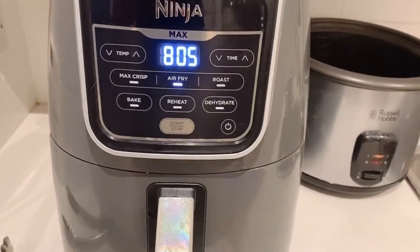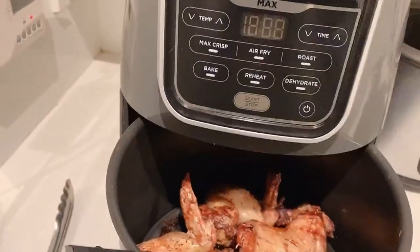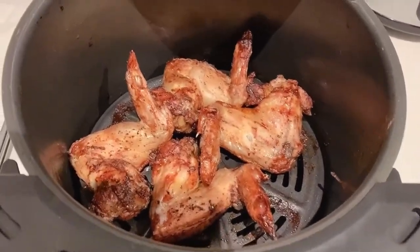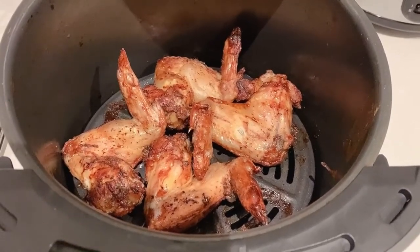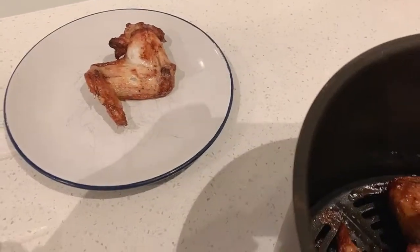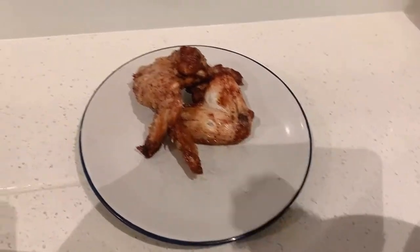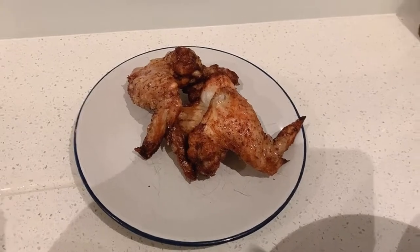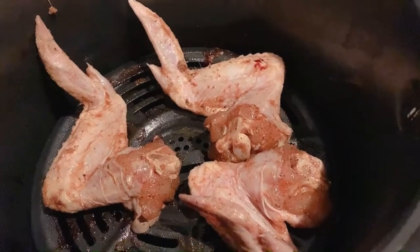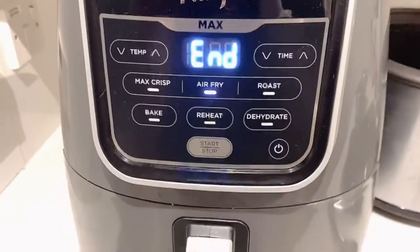I'm gonna wait for another eight minutes and then it's ready, and then I'll do the other batch. The first batch is done — look, perfect! Let me just transfer this to a plate. How yummy, it smells so good! The good thing about using the air fryer is it's so clean. So the last batch is in and ready to go.